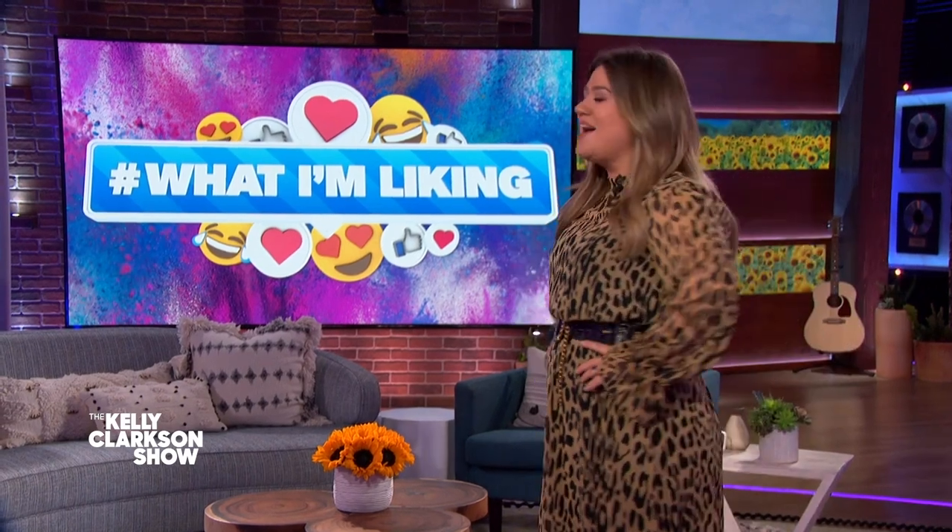Let's say hi to Guy, everybody. Hi. Hi Kelly. It is always awesome to have a fellow Texan on the show, so welcome. Absolutely, thank you. I'm excited to be here.